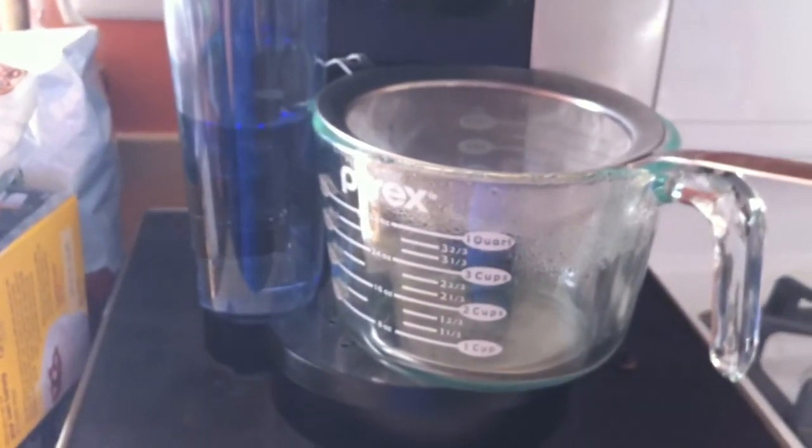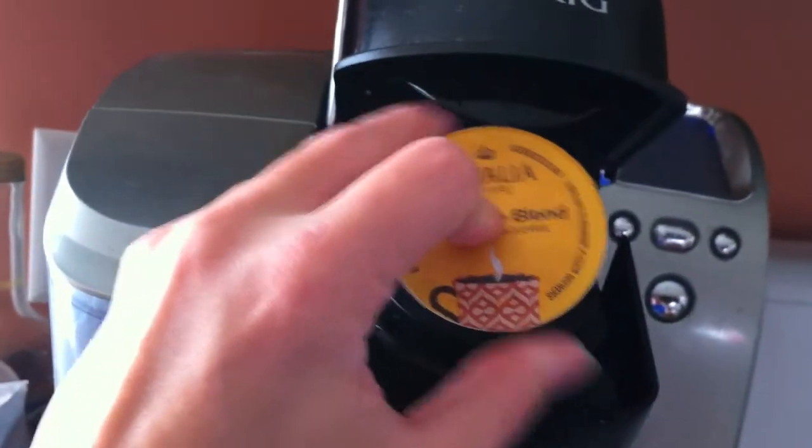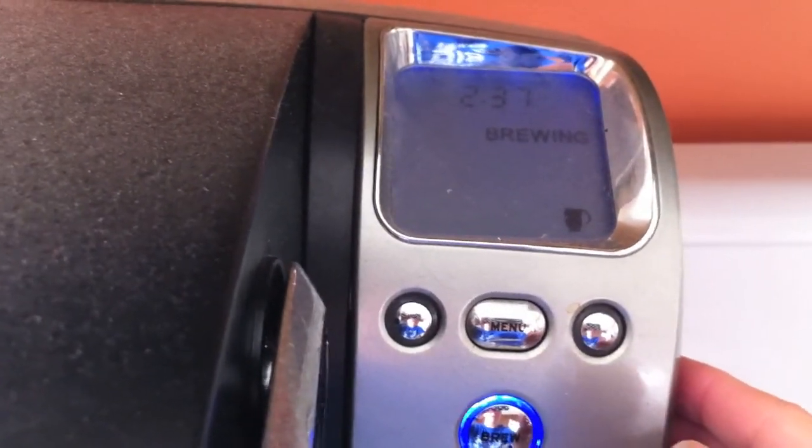I'm going to show you what's going to happen on my Keurig machine. I have a Pyrex measuring cup with a sifter because I know what's going to happen. We're just going to put this in our machine, close the lid like you would normally do, press the brew button, and let it brew.